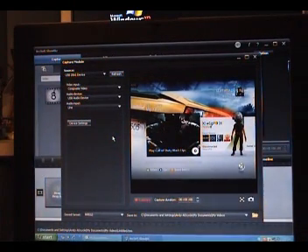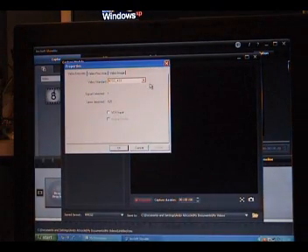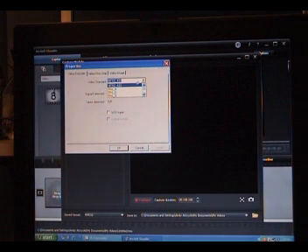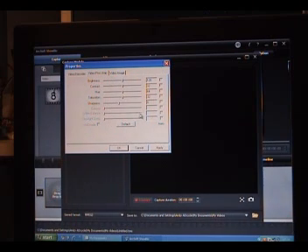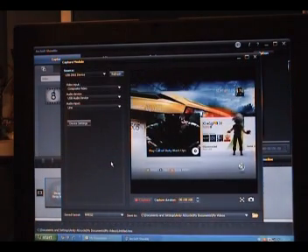The best settings — it will say video input, go on to composite. Audio device: USB audio device. Audio input: line. Then go into device settings. Where it says video standard, click the down button. Select NTSC — that's for Xbox. I'll add a little footnote for PS3. You want it to be default, but set the sharpness to 6. And if you have random fuzziness, just increase the number of lines to 1. Press OK. That's the best video settings.